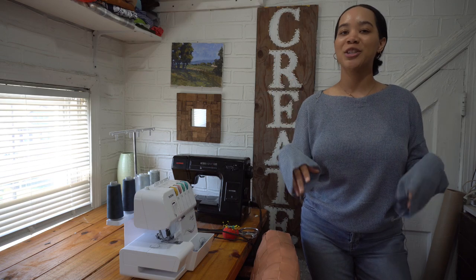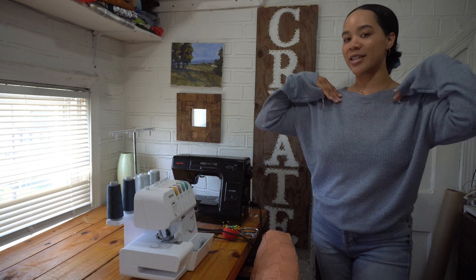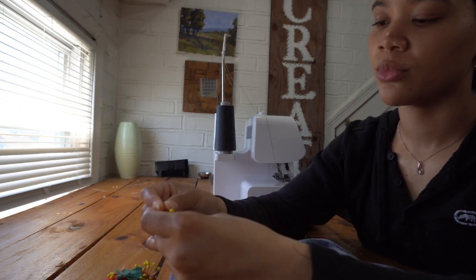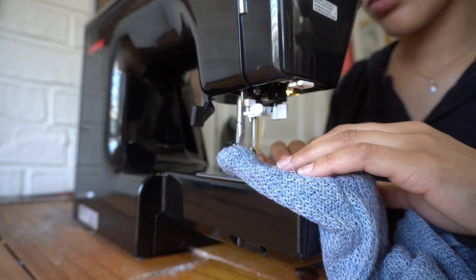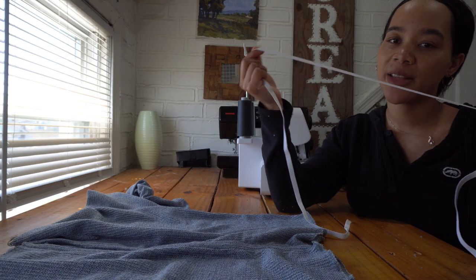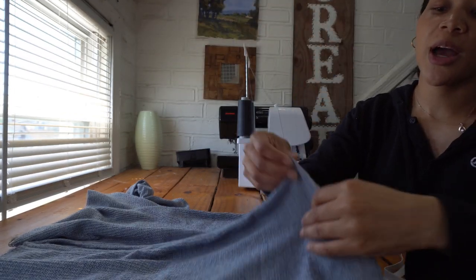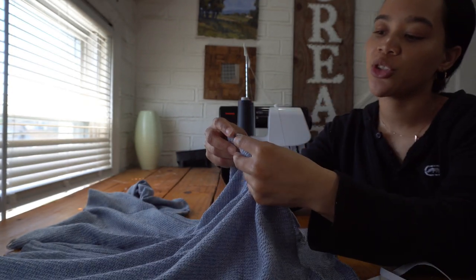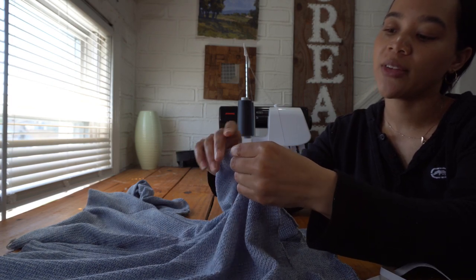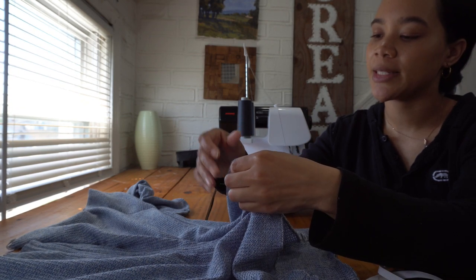We're almost done with the top — all we need to do is finish the bottom, finish the sleeves, and finish the neckline. Starting with the easiest one, I'm going to go and finish the sleeve hem. I serged the raw edge and I'm just going to do a double fold. I'm also going to be adding elastic at the bottom hem of my sweater, so I already serged the raw edge and I'm going to turn it up twice and create a casing.